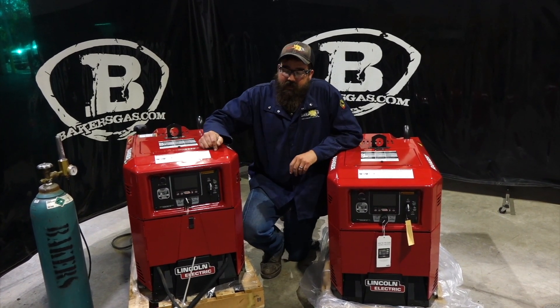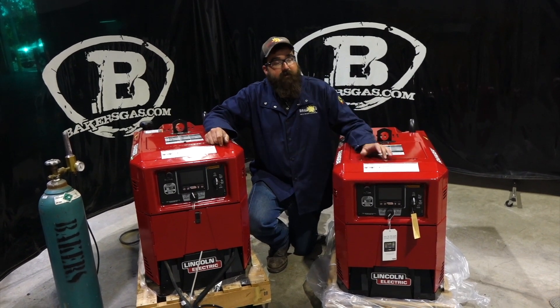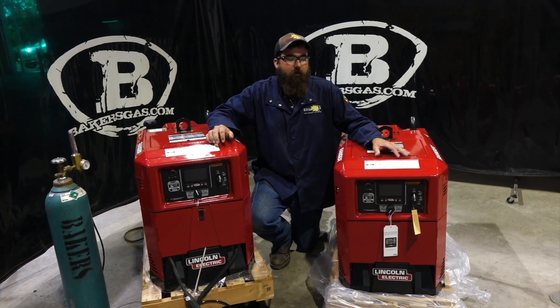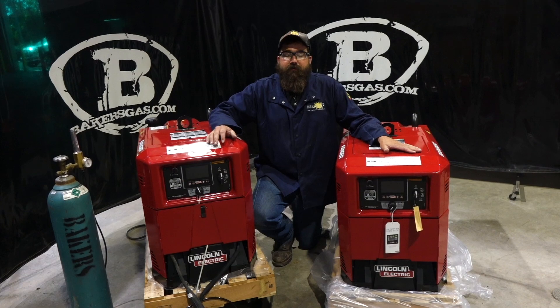The 260 has a 260 amp, 26 volt, 100% duty cycle. The 330 has a 330 amp, 33 volt, 100% duty cycle — so a little bit more amperage output and a little bit more voltage output than the 260.